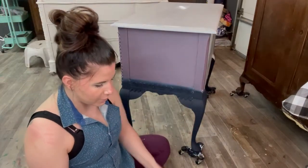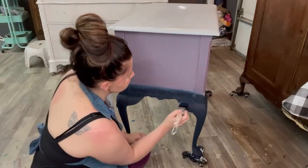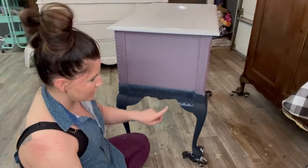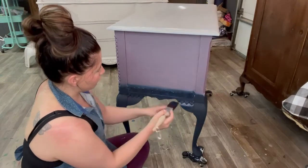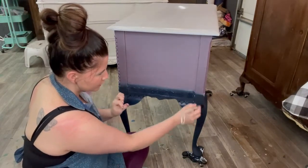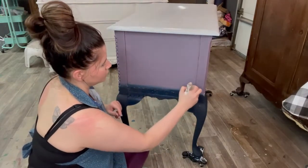I have a ReDesign with Prima mold here — this is Lace Two from the CC Restyled collection. By the time you're seeing this video it will be released, but I wanted to use and incorporate this on the bottom. I do have a video as well of how to trim your molds. This is also blending on top of a mold, so that makes it a little bit more challenging, but overall I think you'll be able to get it. It's a good concept and this would work pretty much anywhere.